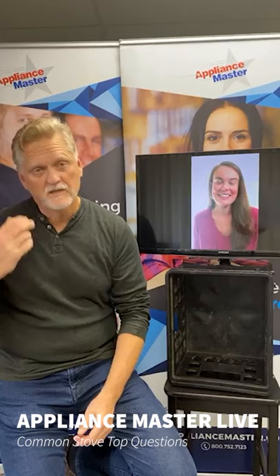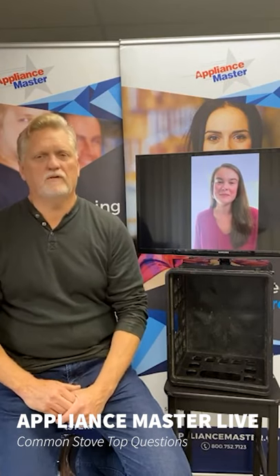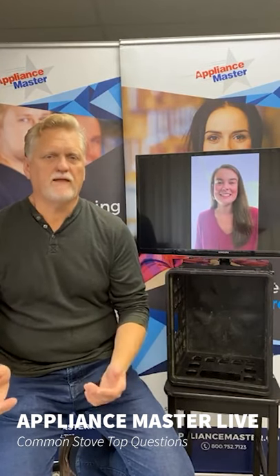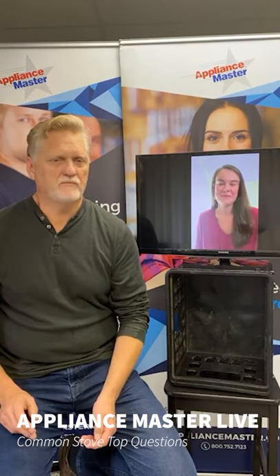Also, if you're going to self-clean an oven or a range, do that weeks before you want to use it at Thanksgiving or if you're having company over. Self-cleaning is an extreme feature — it gets to high temperatures and it's not likely that things will go bad, but if something's going to go bad, it's going to happen when you're self-cleaning. So don't do that the night before. Do that in plenty of time so that if there's an issue, you're going to have time to address it.